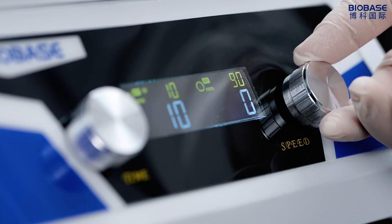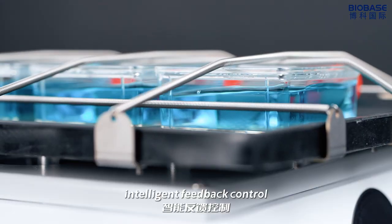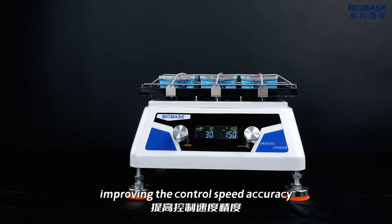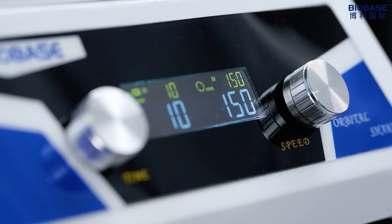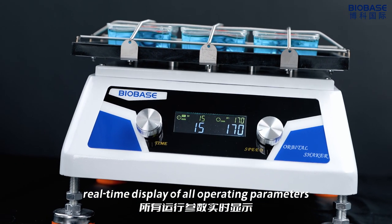Intelligent speed control with microcomputer control and a high-precision stepper motor. Intelligent feedback control improves control speed accuracy. LED display provides real-time display of all operating parameters.